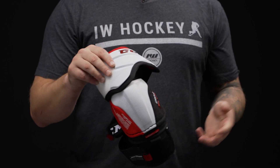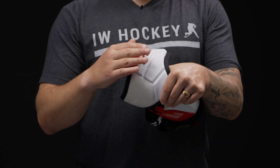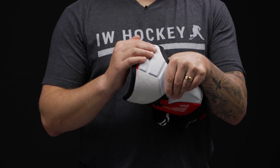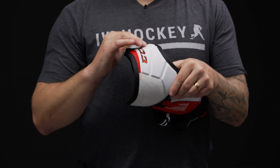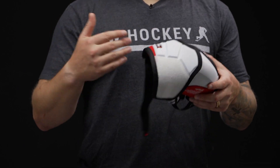Now for your protection up top, we have a plastic insert giving you 180 degree protection with molded high density foam on the outside, so nice bump protection up top. This molded foam is also a closed cell, so it's not going to absorb water, really helping the JetSpeed FT4 Pro maintain its feather light feel all game long.